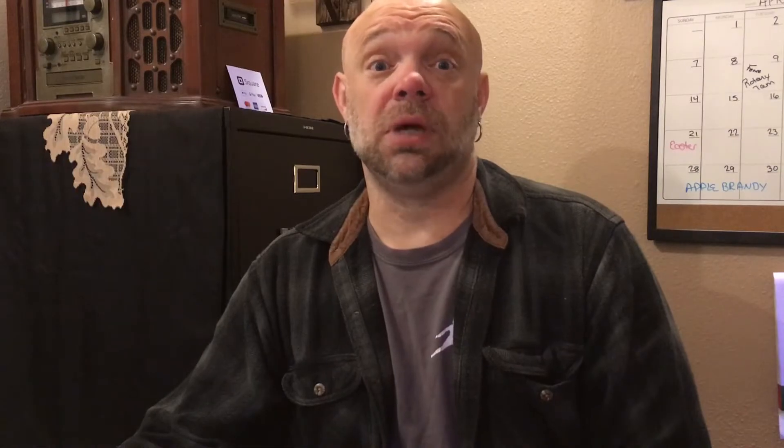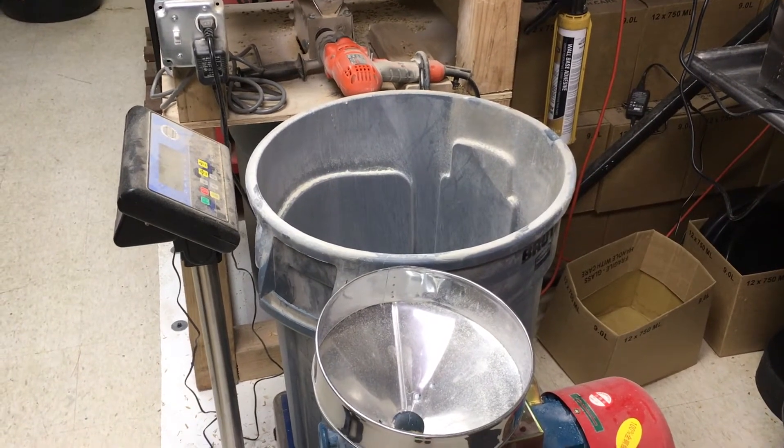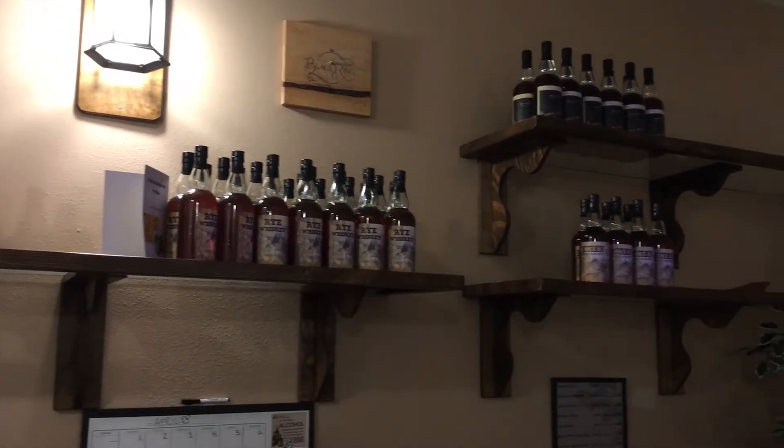Step one is milling. We mill whatever it is we're going to make — bourbon is a high corn content, rye whiskey is a high rye content, and so on.